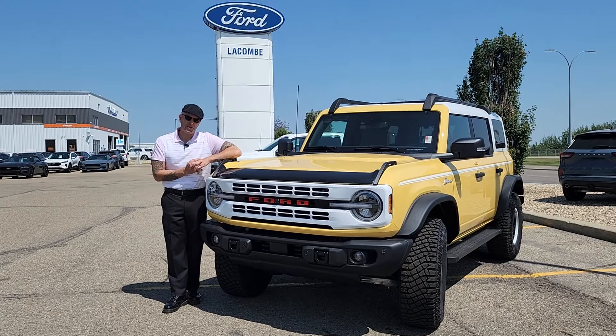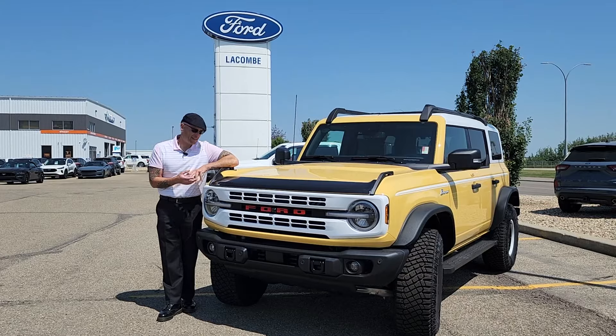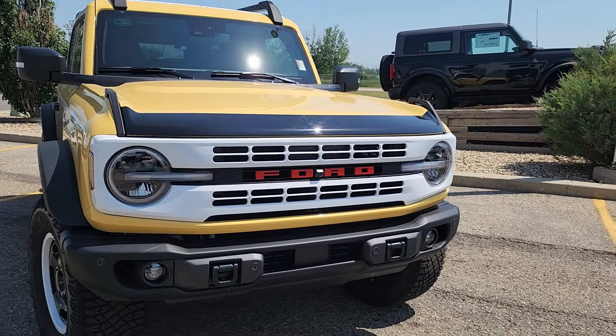Hi there, I'm Trevor with Lacombe Ford, and you are looking at the beautiful 2023 Ford Bronco. This is the Heritage Edition with the Sasquatch Package.